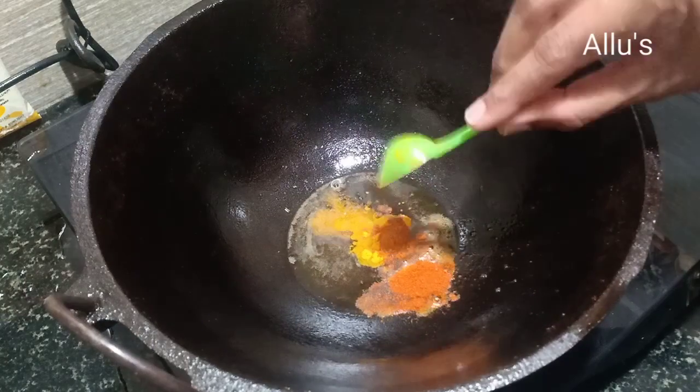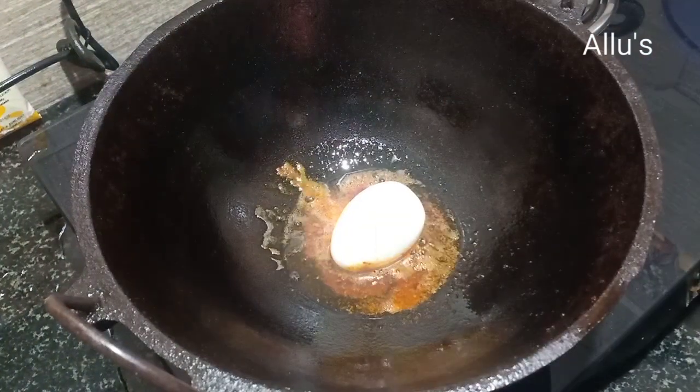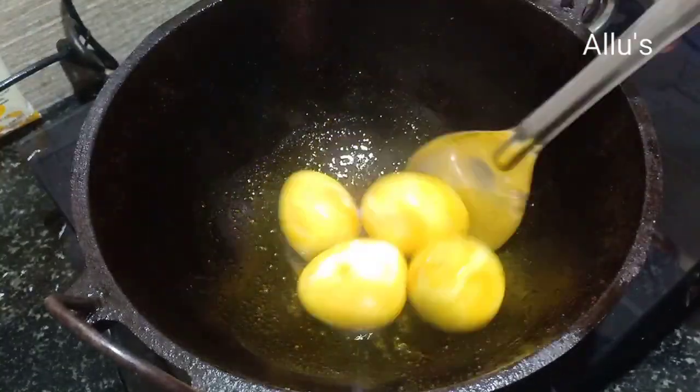To a kadai, add one tablespoon oil with quarter teaspoon of salt, quarter teaspoon of turmeric, quarter teaspoon of chili powder. Add the egg and fry for two minutes.